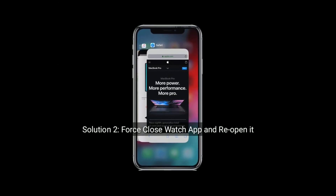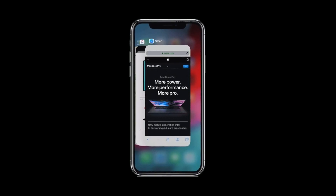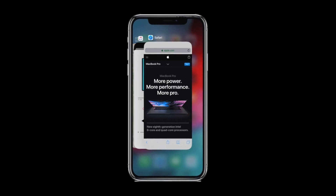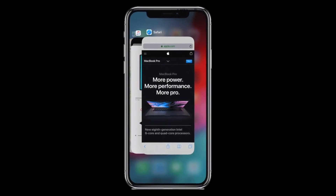Solution 2 is Force Close the Watch app and reopen it. If you are using iPhone X and later models, then swipe up the screen from bottom to center until getting the closed apps. Now swipe up the Watch app's preview to close.